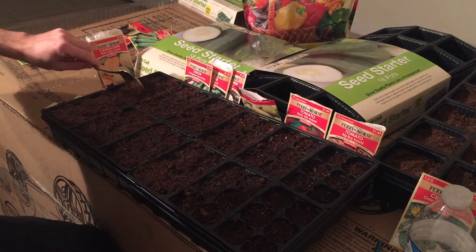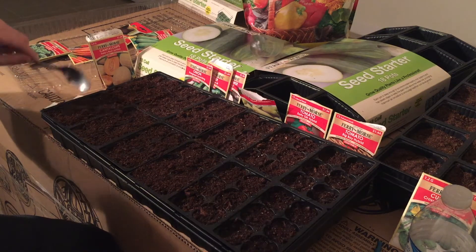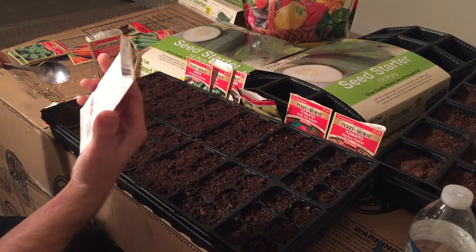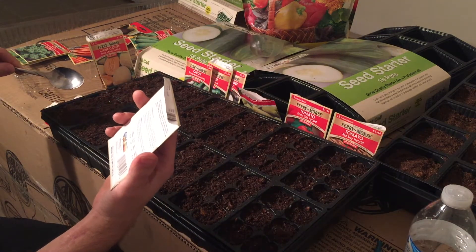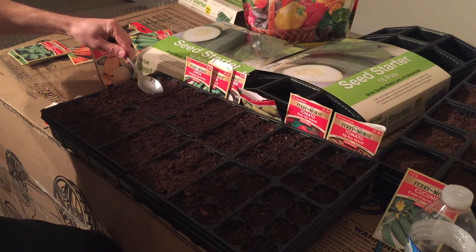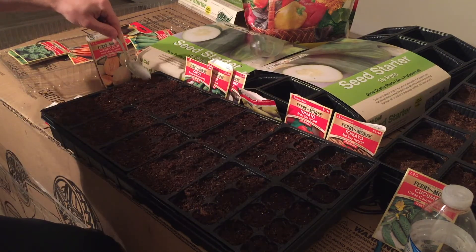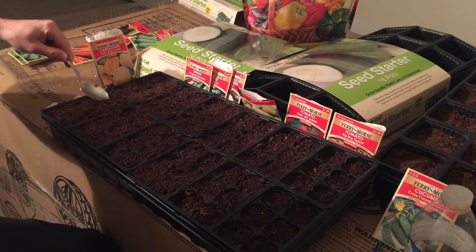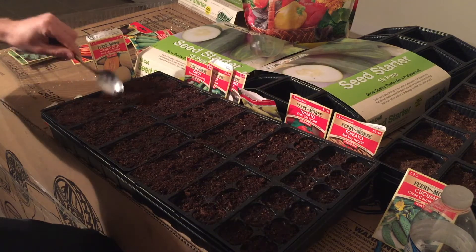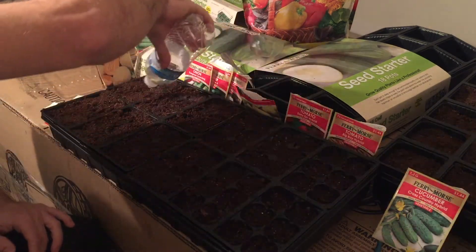The cucumber seeds take anywhere from five to ten days to germinate, and you should start seeing the seeds growing within a week. Very simple guys — then we add our water.